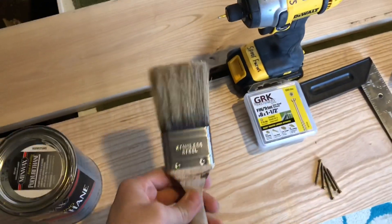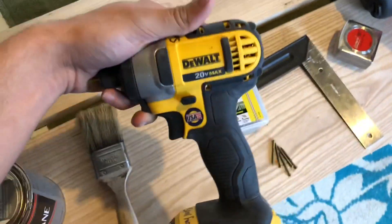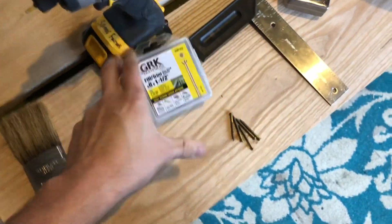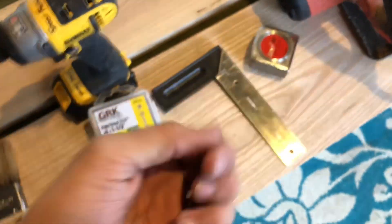Minwax fast-drying polyurethane. Well-used paintbrush, because I'm too cheap to buy a new one. Dewalt impact driver — no special reason I went with Dewalt, I like yellow, it's worked good so far. 1.5 inch trim screws. These bad boys are awesome, I use them on almost all my projects.